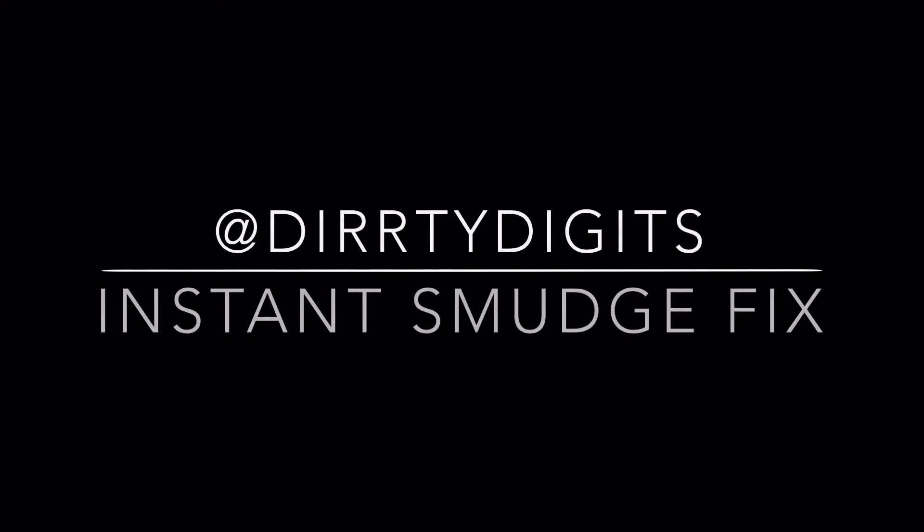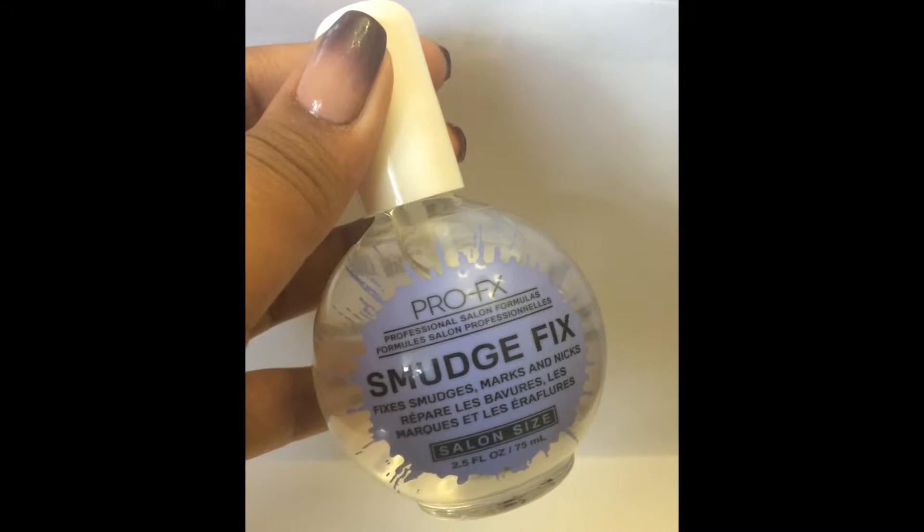Hey guys, in this video I will be showing you two ways to correct any smudges you get on your nails while they're drying or while doing them.